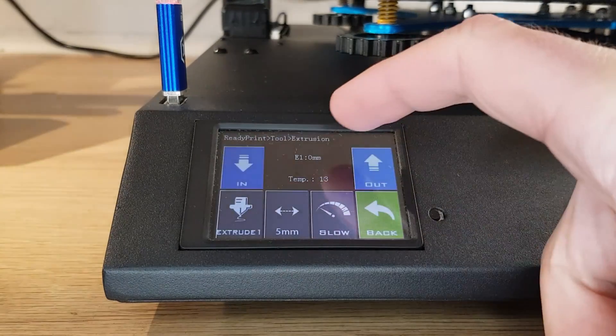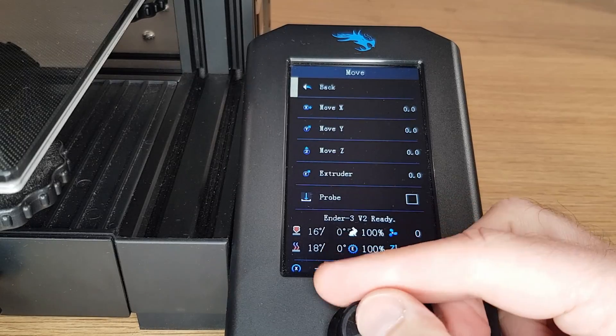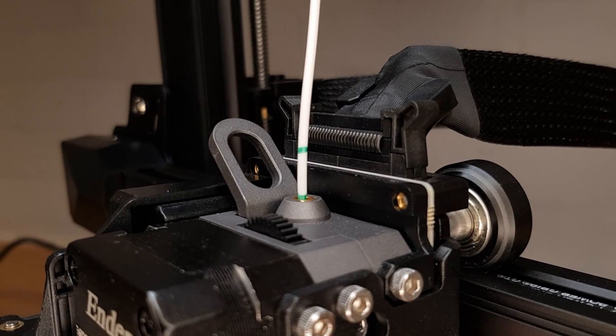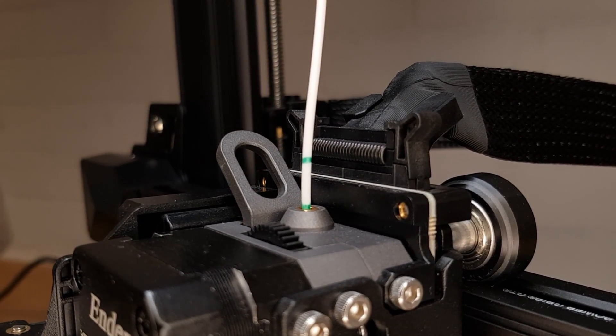Now using your printer's controls tell your extruder to extrude 100 millimeters of filament. Different printers do this in different ways but there may be an option within the same menu that you use to move your 3D printer's axes or within a filament change menu. Your extruder will now try to push 100 millimeters of filament through your nozzle. If your E-Steps are perfect it should stop exactly at your 100 millimeter mark. If it does then congratulations your E-Steps are perfect and they don't need adjusting.